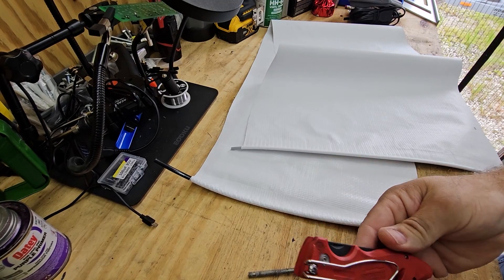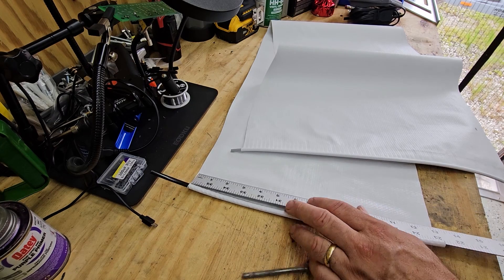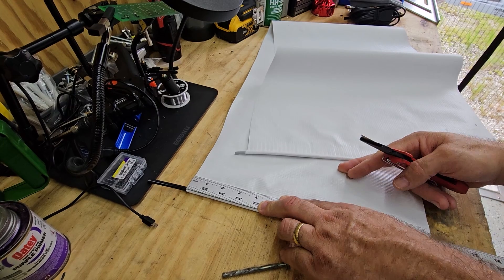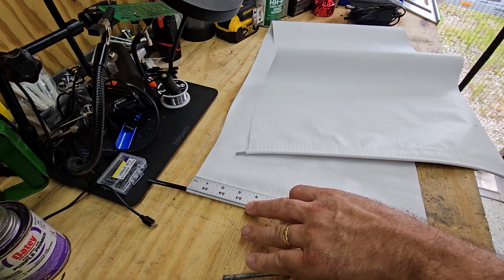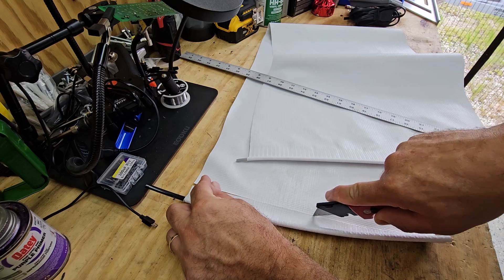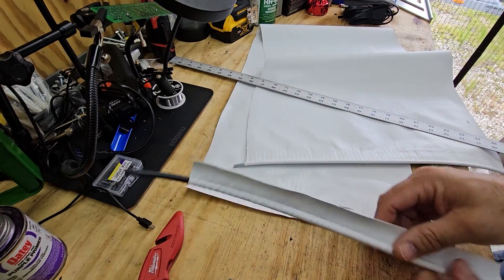I'm just going to use a utility knife with a straight edge to cut this as even as we can, because you want the edge to be as even as possible. Looks like it might be time for a new blade - but that's close enough for us.